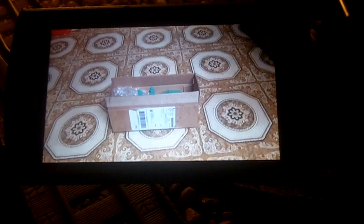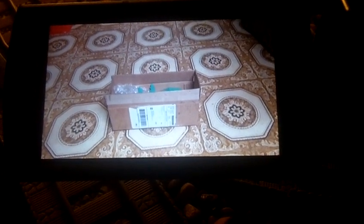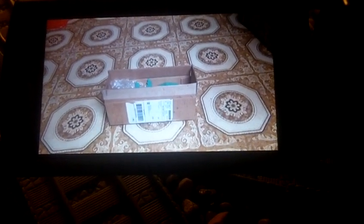Hey guys, this is Trainboy70. Today I got a package from eBay. It just came in the mail today. It's Otomi Rosewood Station. I'll show it to you.